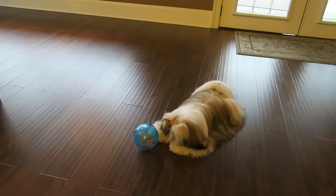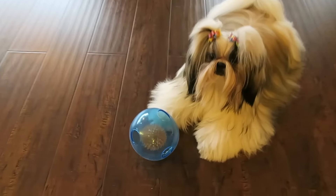As you can see, it has holes in it, so she's learning how to pick it up through these holes with her teeth.